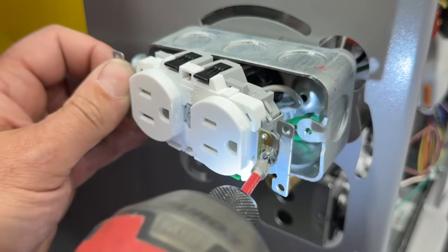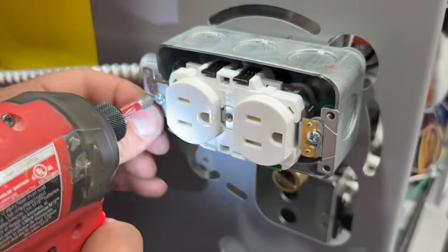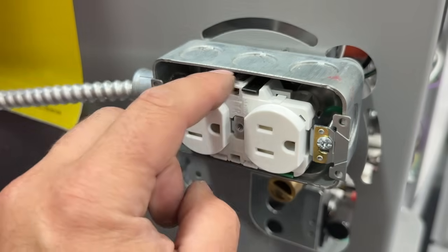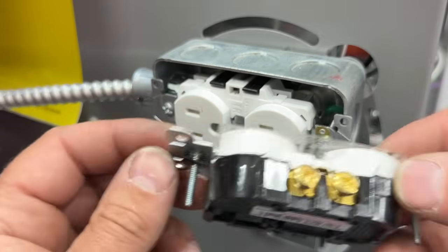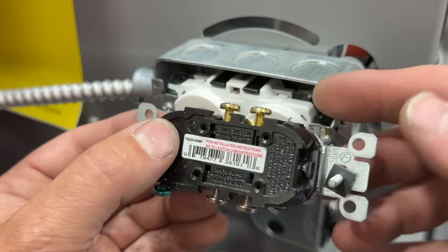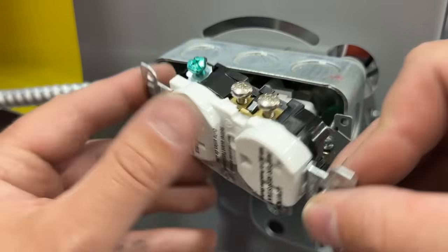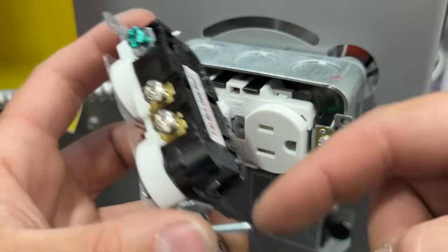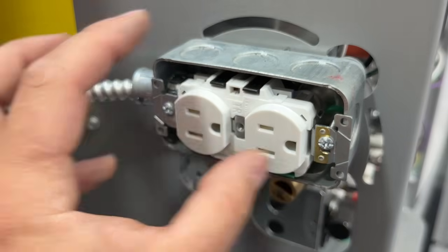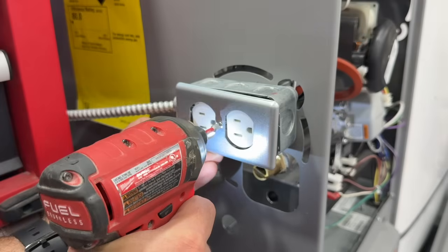Let's go ahead and get our outlet installed. The other beautiful part about this Leviton lever outlet is there's nothing exposed on the sides. With a traditional outlet, if you don't fasten it all the way in, you have the potential for a wire to get between the metal case and the outlet and cause a spark or even a fire. This Leviton lever outlet basically removes that hazard altogether. We can pop a cover on here and we are good to go.